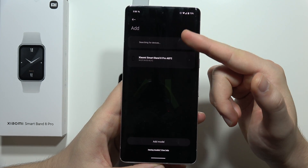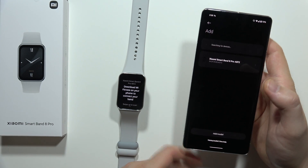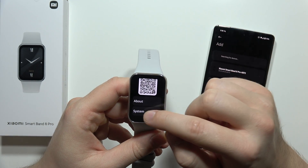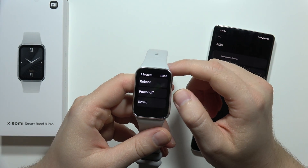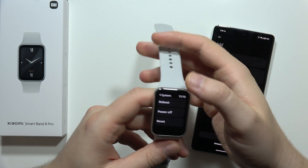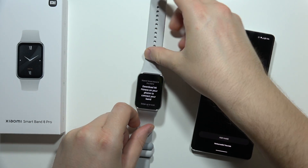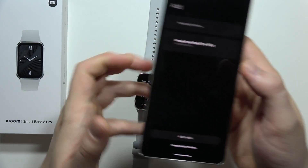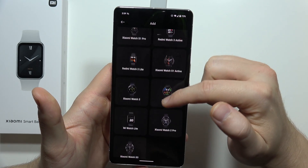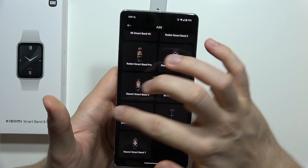Now you can find the model of our Band 8 Pro. If for some reason you cannot find it, you can swipe down, click on system, and tap reset or reboot to power on your device one more time. If you still can't find it on your phone, you can try to click on the manual model and from the list select the Redmi Band 8 Pro.